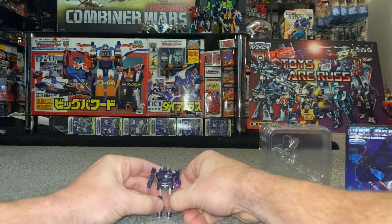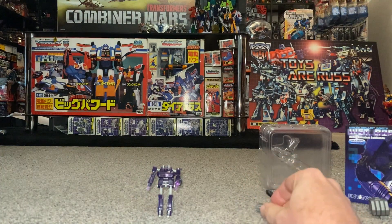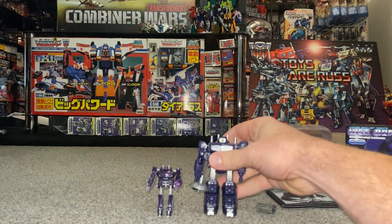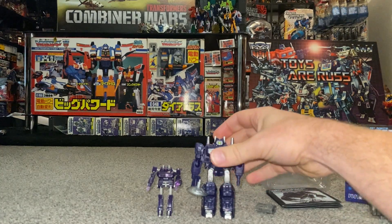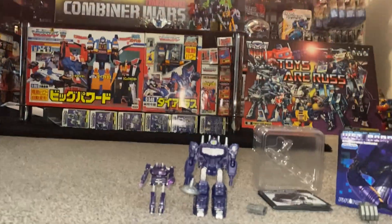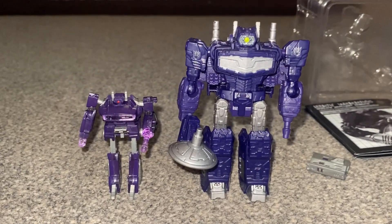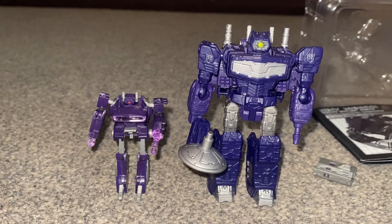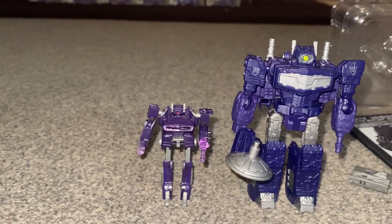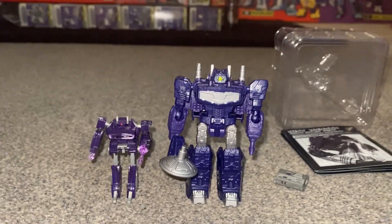For people who don't collect G1 or are only collecting newer figures — this is the latest version of Shockwave from the Legacy core class lineup, and he's only up to his waist. Let me zoom in and give you a better idea. There you go — that's how small he is. There's your core class Shockwave compared to the World's Smallest. Crazy.